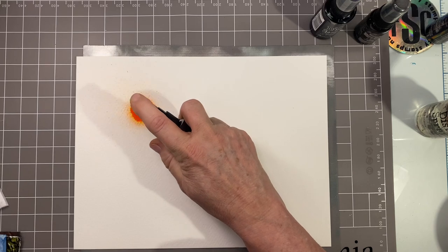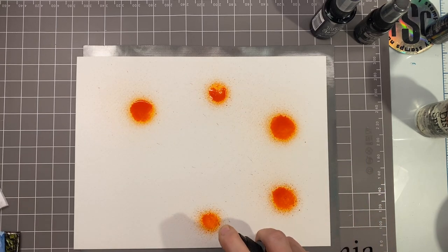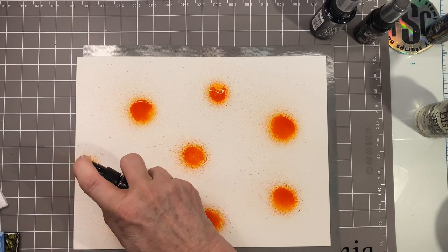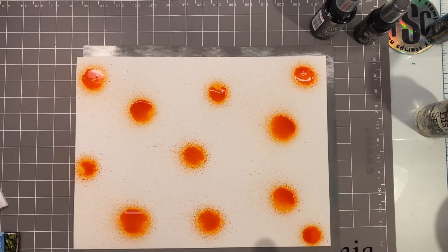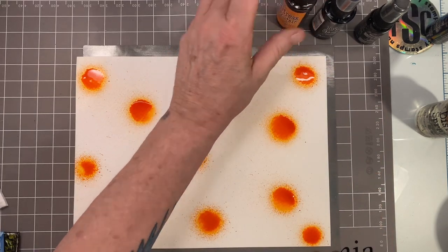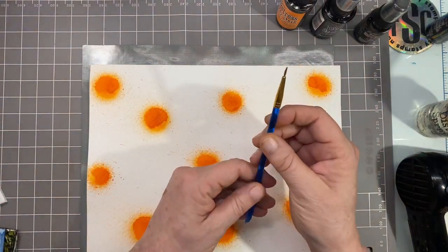I'm going to start off with this carved pumpkin spray — this is a Tim Holtz spray stain — and I'm just going to do random dots all over the page. We will let those dry completely.